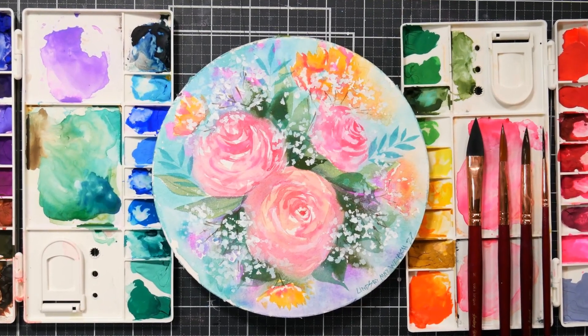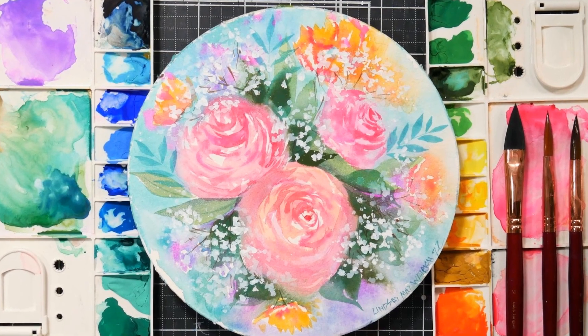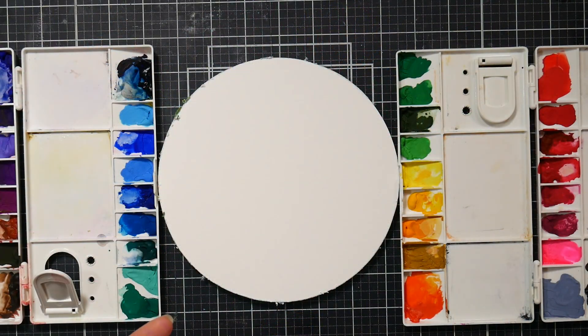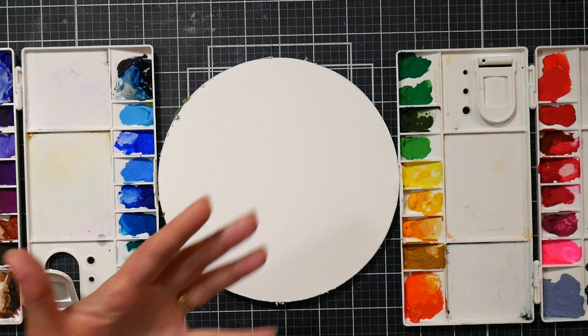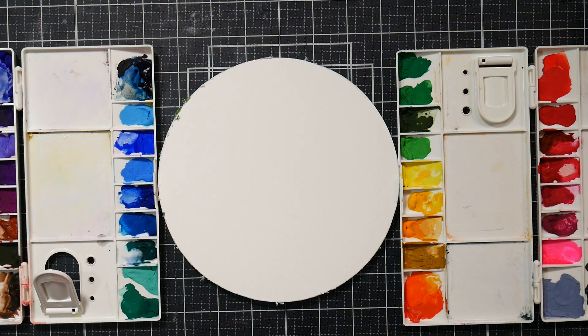Hi there, Lindsay here, the Frugal Crafter. Today I'm going to play with some cotton paper — this is a round Arteza pad of cotton paper — and I'm also using the new Paul Rubens opaque watercolors. I'm actually in the process of reviewing them; the review may be out already by the time this video goes up. They're touted as kind of like a hybrid — you can use them like gouache or like watercolors — and I'm just doing a loose floral here to see how they handle.